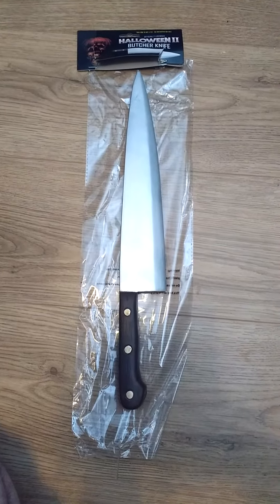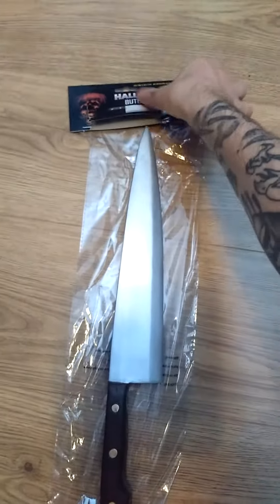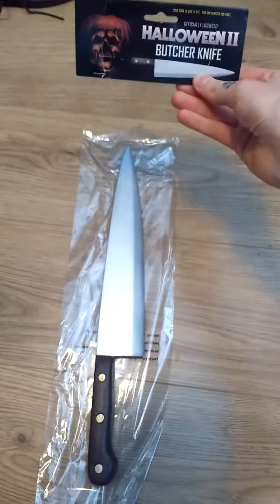Hey guys, Ghostface Reviews back with another video and review. I wanted to show you this Trick or Treat Studios Halloween 2 butcher knife that I've just opened off camera to save time.